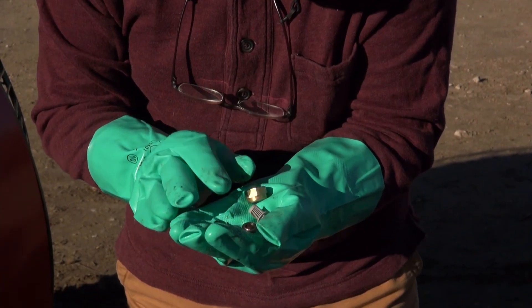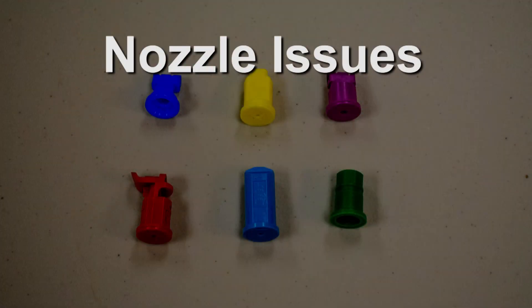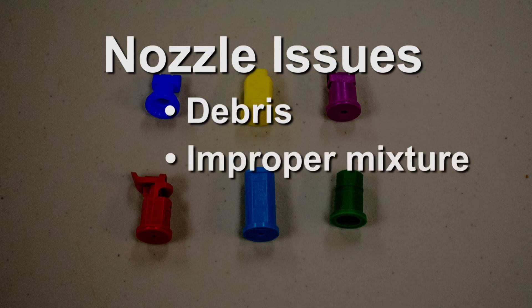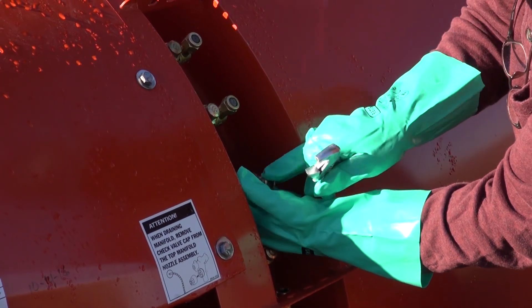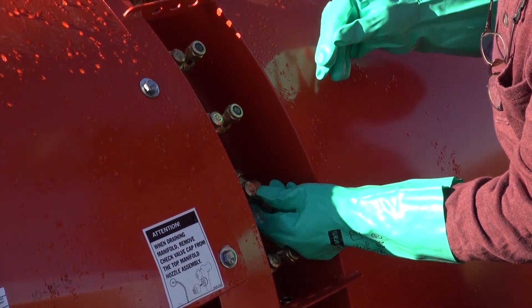Nozzles are difficult to handle, especially with chemical resistant gloves. They could easily get plugged by debris in the water or improperly mixed pesticides. Cleaning nozzles poses a potential risk of pesticide exposure to the pesticide handlers.